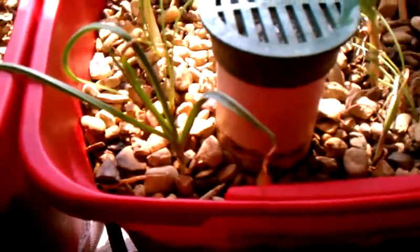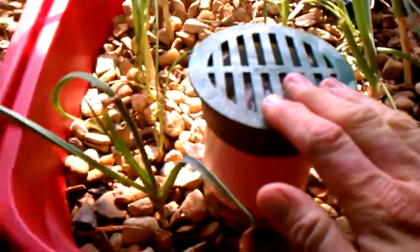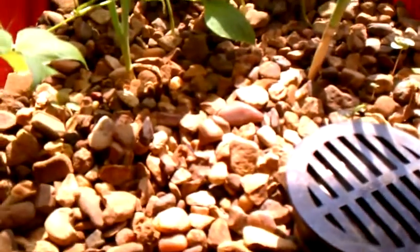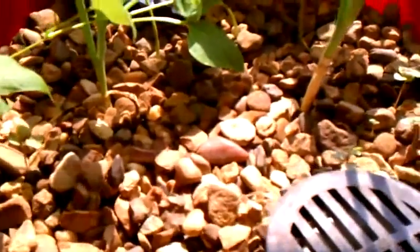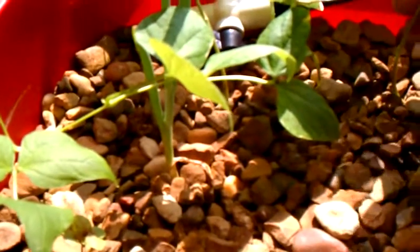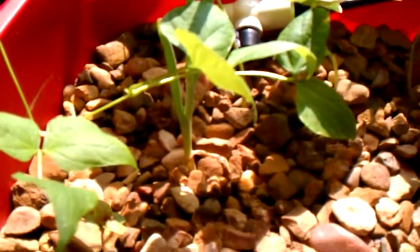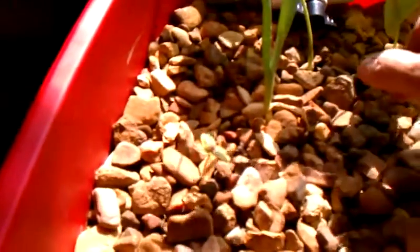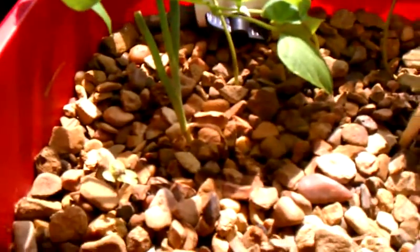I've got a garlic plant there and the bell siphon has been working really well. I've added another grow bed and tossed in a couple of beans I found in the cupboard. My wife had made a three-bean salad and I don't like one of the beans, so I tossed a couple in there — and I'll be darned if they grew. I don't know what kind they are. I've got a couple of onions in there too.